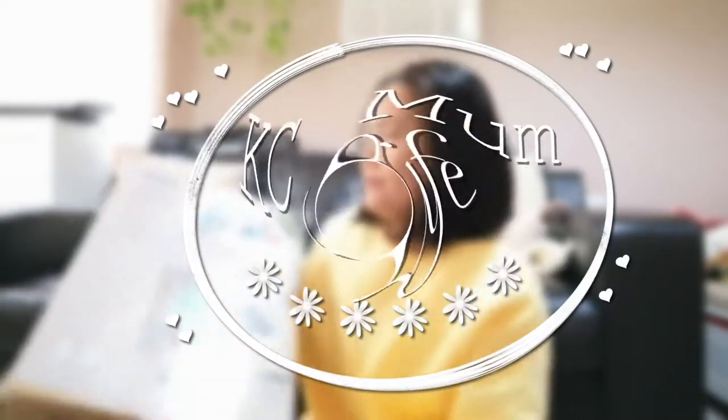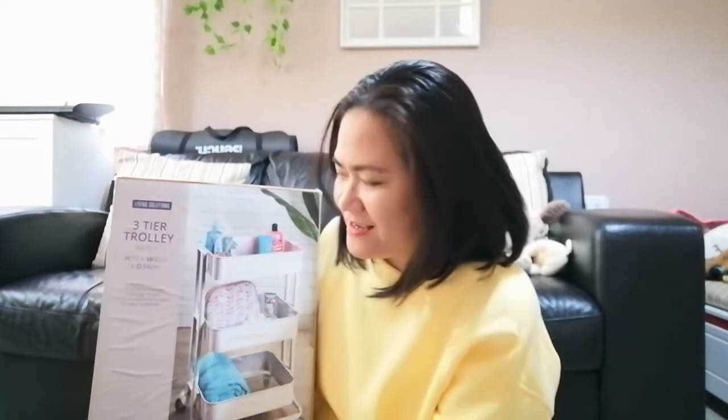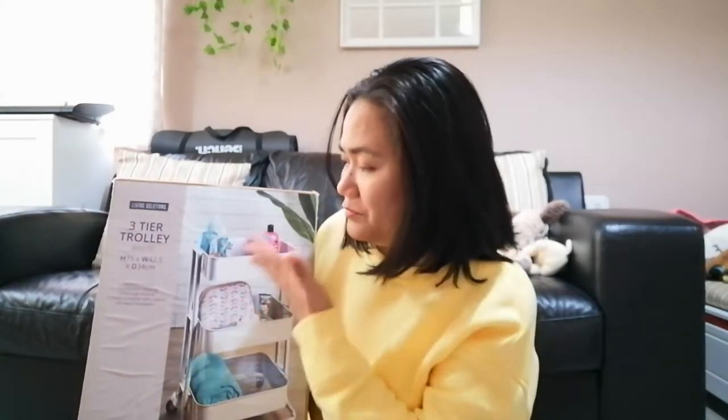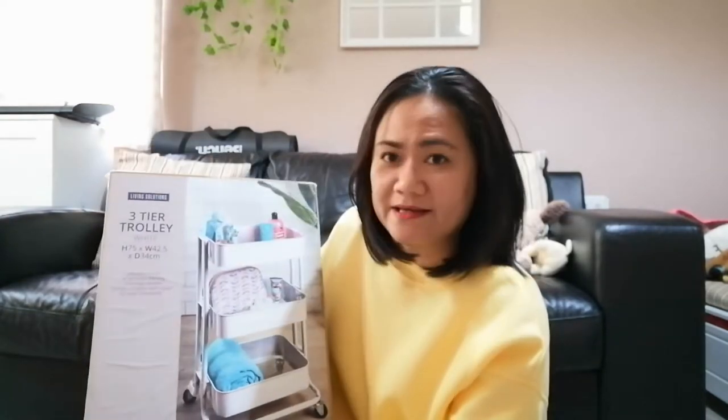Hi everyone, welcome back to the channel! Today I am going to assemble this three-tier trolley that I got from The Range, because I need more storage solutions for my kids' arts and crafts supplies. Being a trolley, they can bring it anywhere in the house where they want to work, and all their stuff will be right there — they can see them easily and get them. Unlike right now, they're in boxes and they know how to get things out but they don't know how to put them back.